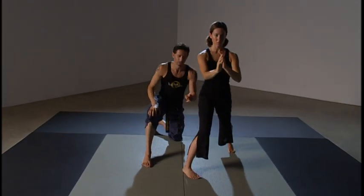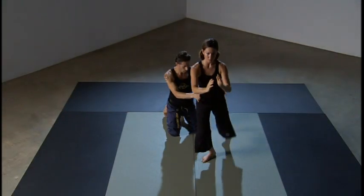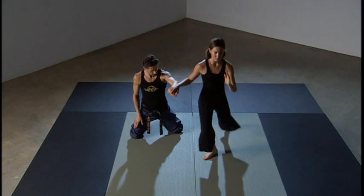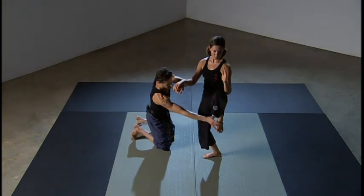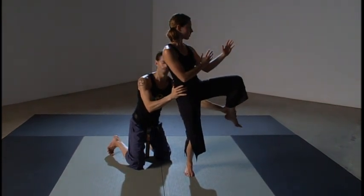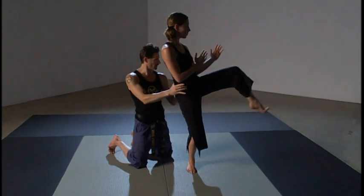When she rotates into the third position, this heel rotates and allows the pelvis to open up as she draws the knee through. Notice the tight chambering — if this leg was loose, there's a reason we're looking for that tightness. The tighter that chamber is, it's almost like pulling a rubber band back so it has more energy when released. She wants this tight so when she extends for a front kick, it fires out.